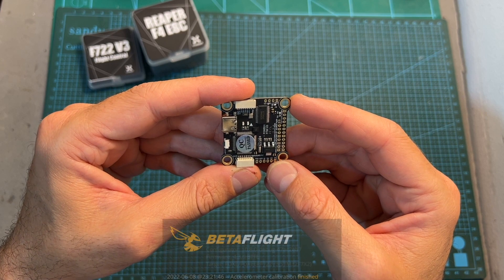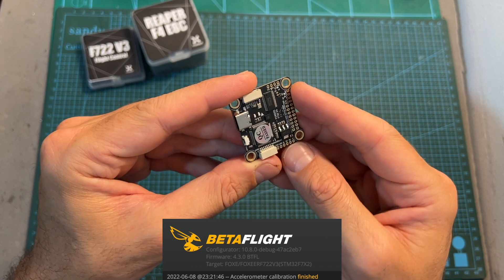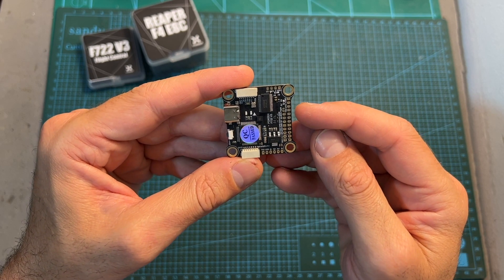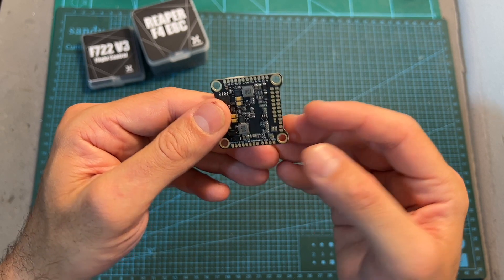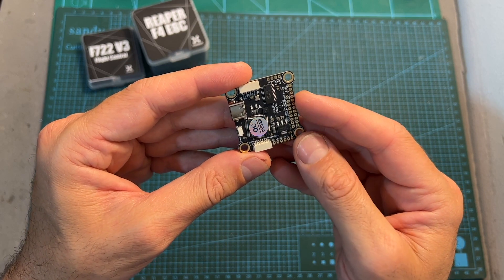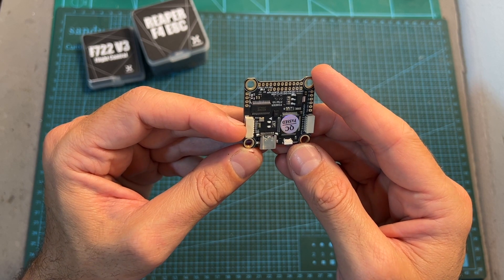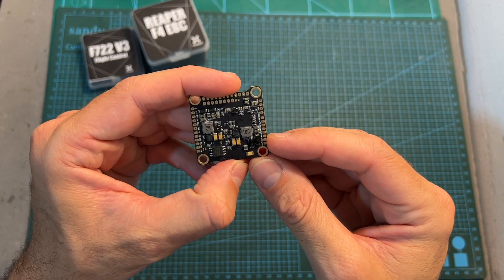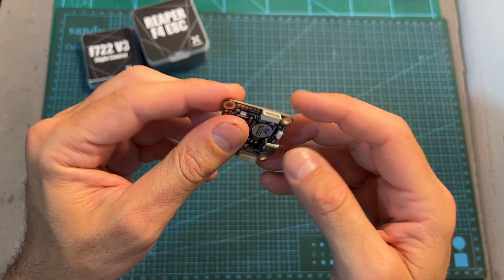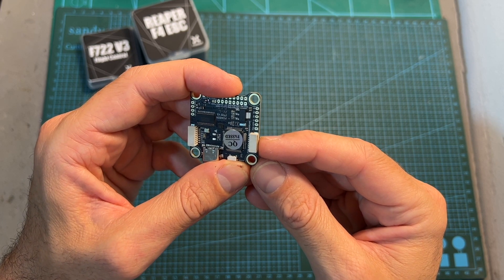In terms of features and specs, the Foxeer F722 V3 flight controller features an F7 processor, a USB Type-C port, a BMI270 gyro chip, and all the pads can be accessed from both top and bottom sides of the flight controller. It features six full UART ports, both 5V and 9V 3A BECs, in addition to this JST connector which is used for connecting the flight controller to a 4-in-1 ESC. You can find matching soldering pads on the bottom side of the flight controller so in case the connector breaks you can simply use them, and there is also a dedicated JST connector for connecting the flight controller to the DJI air unit.